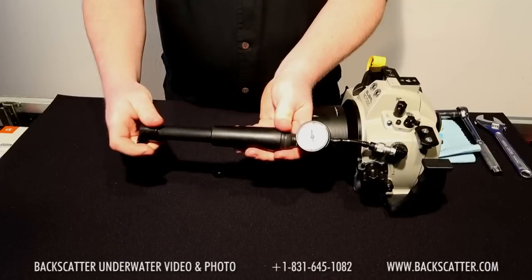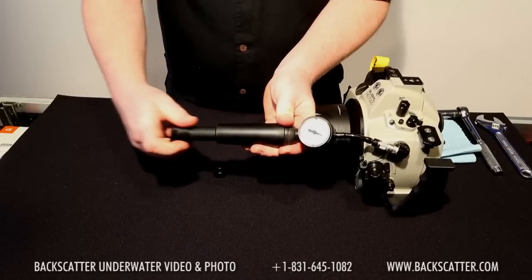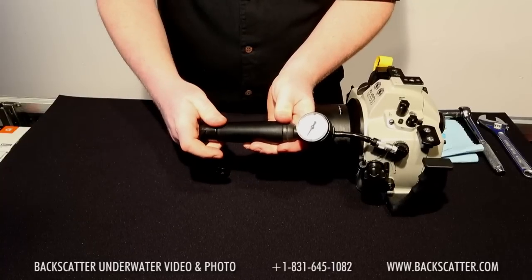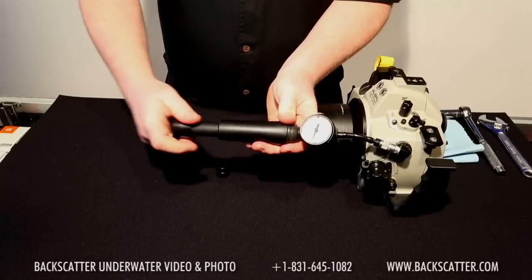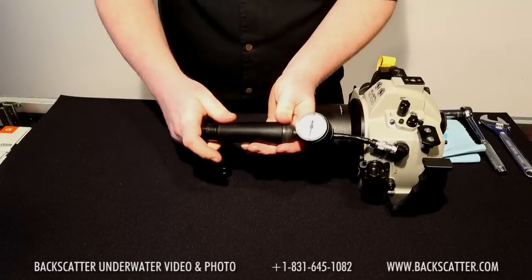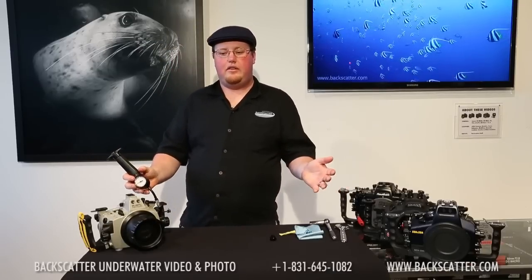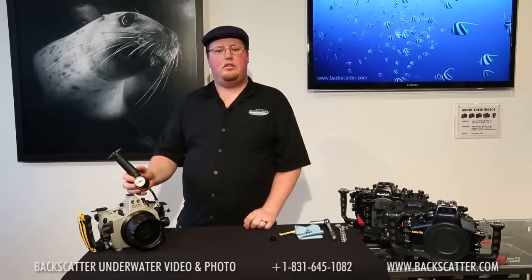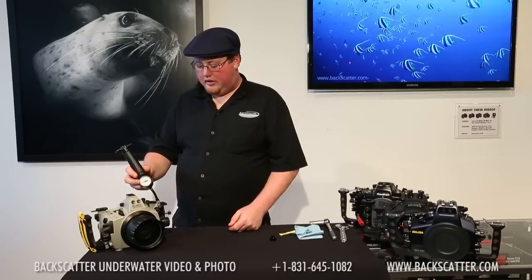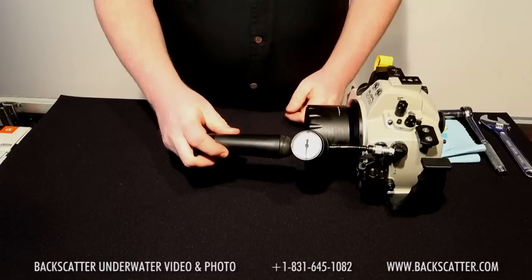To pull the pump, it's quite easy — simply pull it down. You can already see I've started to get about halfway to negative five. Just a little bit further and we're basically at negative five. At this point you can let it sit for ten minutes and come back to make sure it's maintained pressure, or for those who really want to make sure their housing won't leak, you can even leave it together overnight.